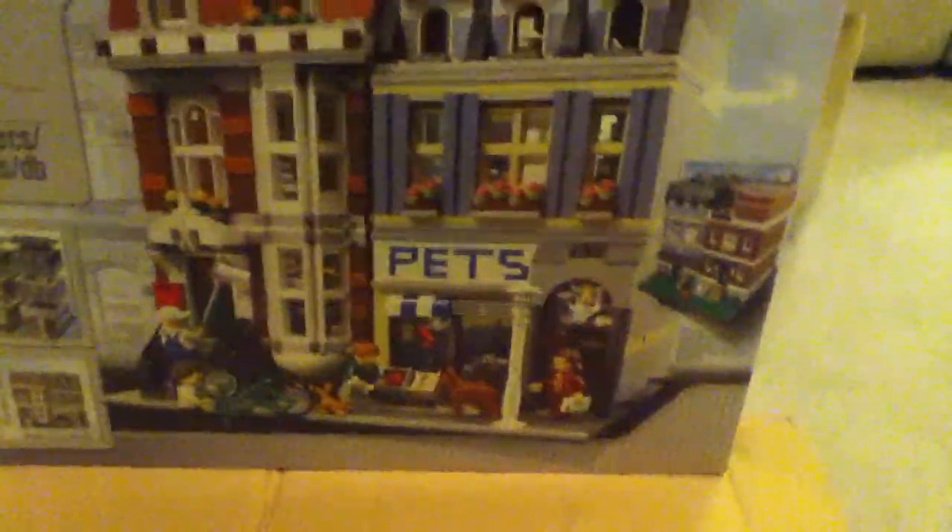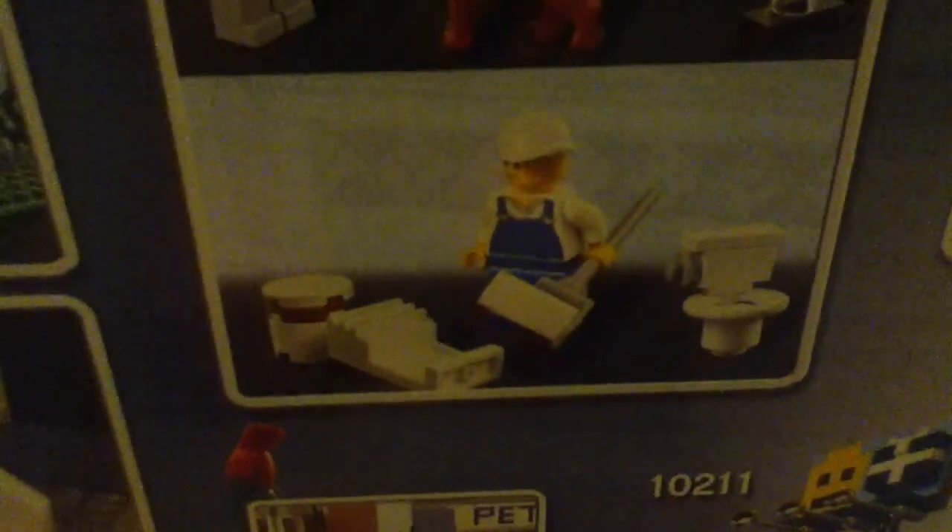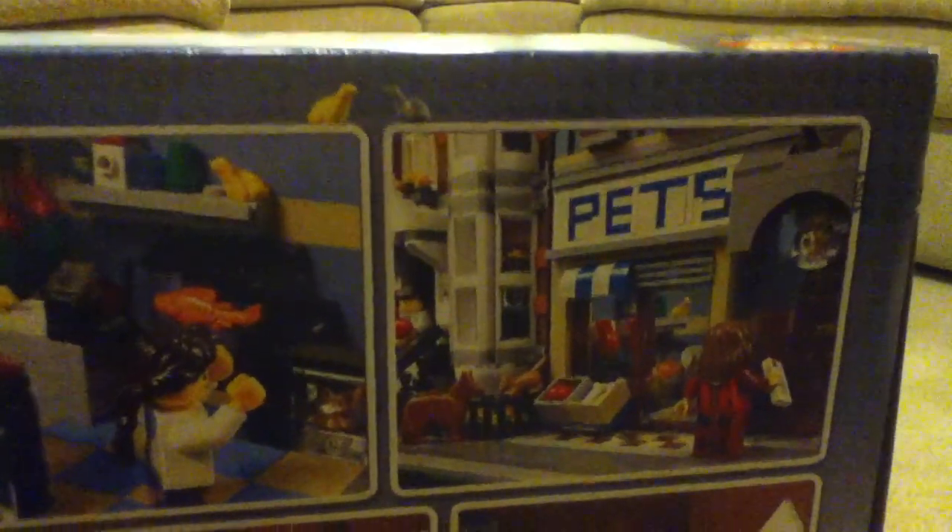And that is pretty much it, except for the box. It's a big box with a bunch of pictures. And that's pretty much it. See you in the next video, bye.